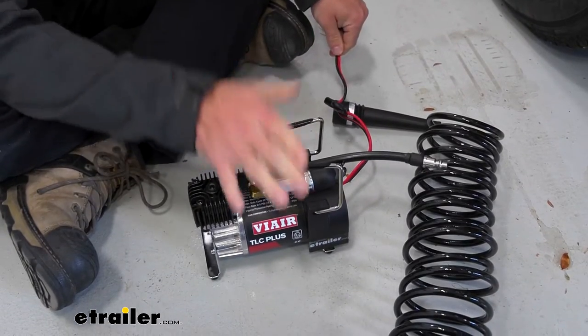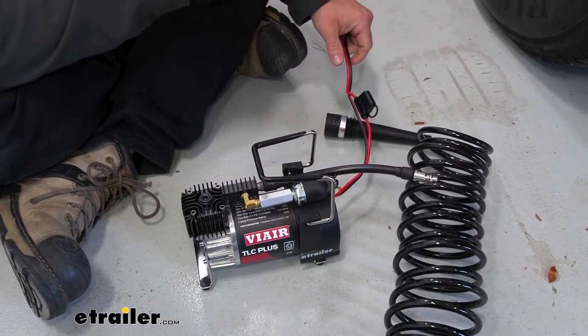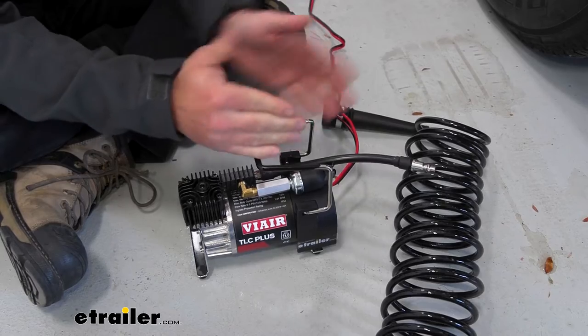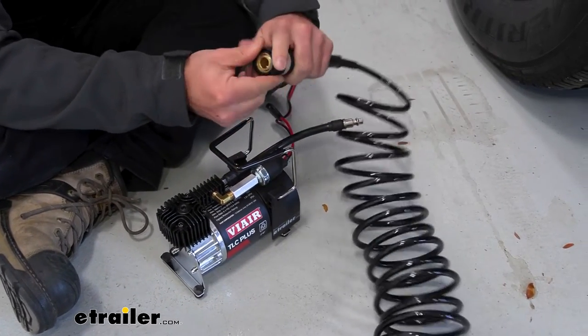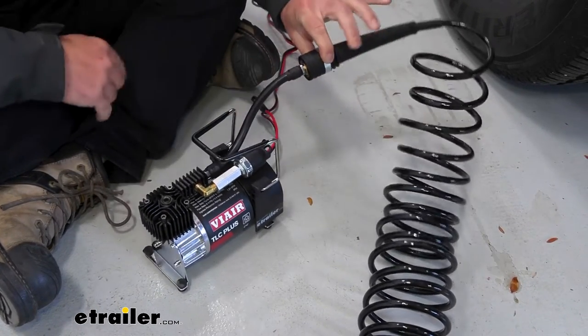Bringing the compressor towards the back of the vehicle, we do have 12 feet of cord — that's a lot of cord. I like that, especially if you're plugging into the battery up front, since the battery position varies on every vehicle. So it's nice to make it all the way back here and still have 30 feet of air hose to work with. We're going to make that attachment right here — it's just a quick connector, so pull back on there, push it in, let go, and it's locked into place.